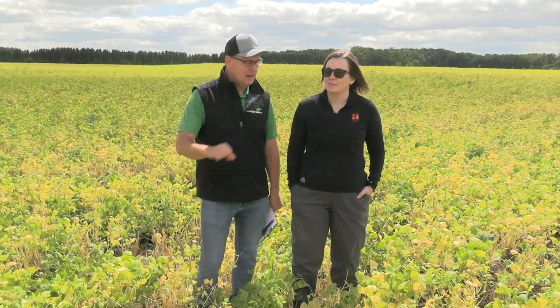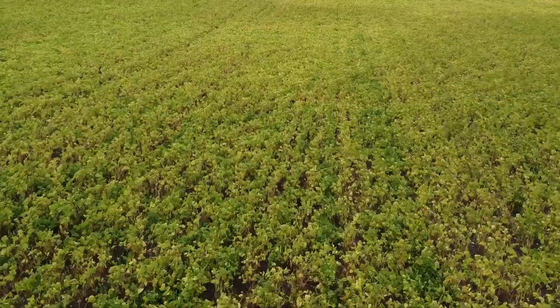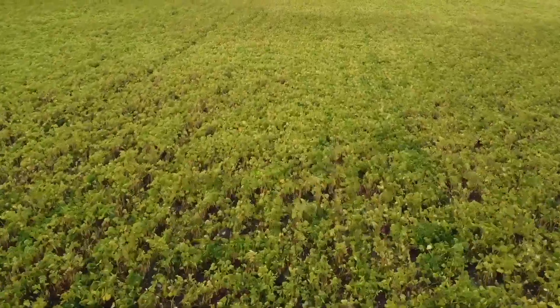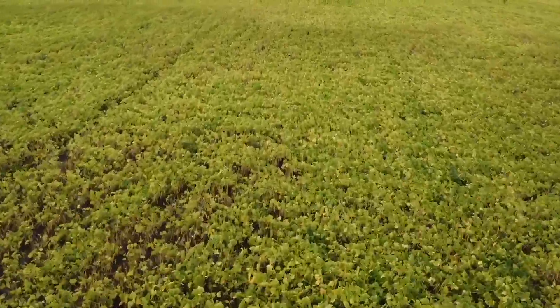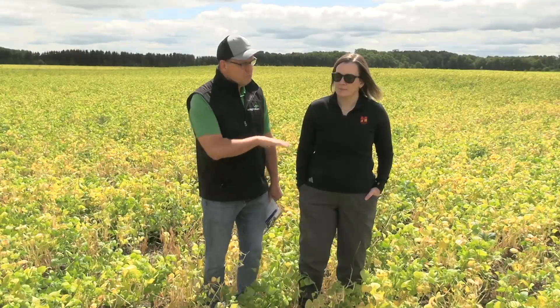Harvest is coming — it's underway in some edible bean fields already across the province. So it's a time of year you get a lot of questions about desiccation and how to manage that crop. I want to talk about timing and rates, but let's first talk about this crop this year. A lot of variability — wet spots, dry spots. What's it look like?